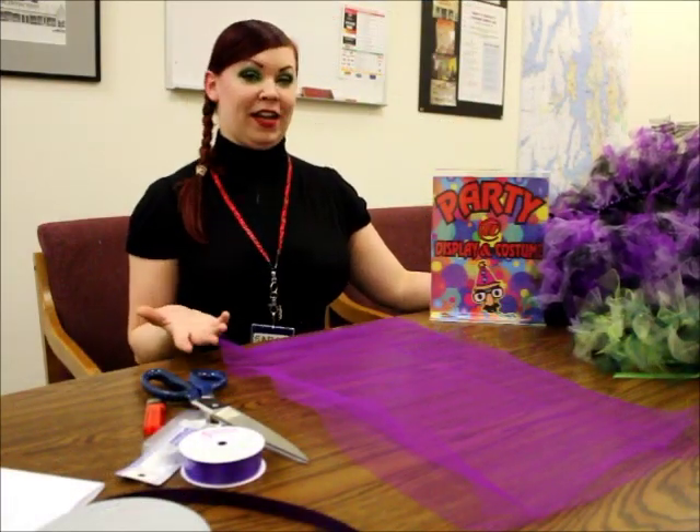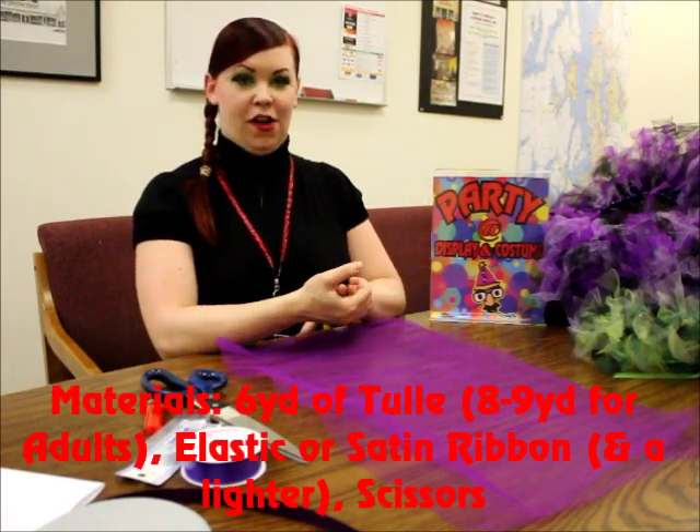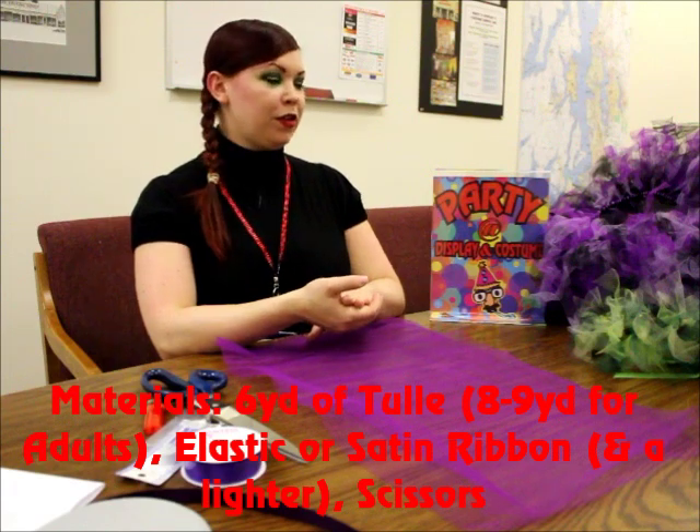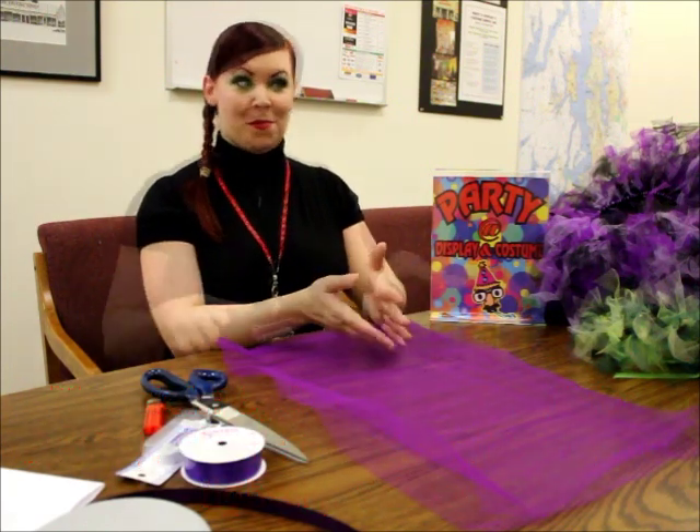For tutus, you can make them for kids or adults. For kids, I generally recommend around 6 yards of tulle. For an adult, you can go anywhere between 8 and 12, just depending on how full or big you want it.